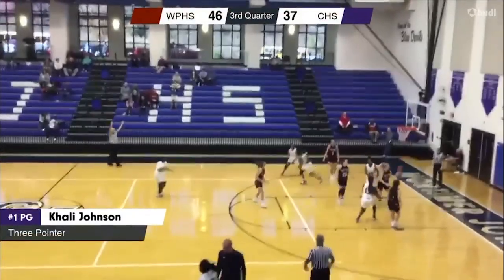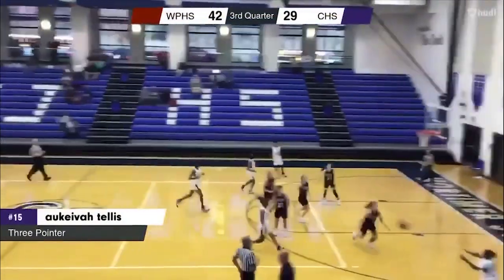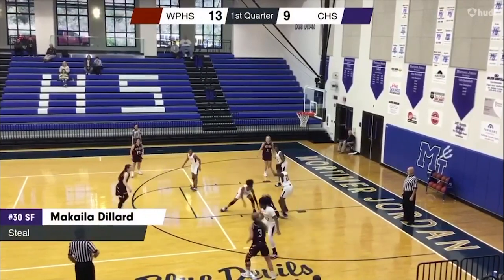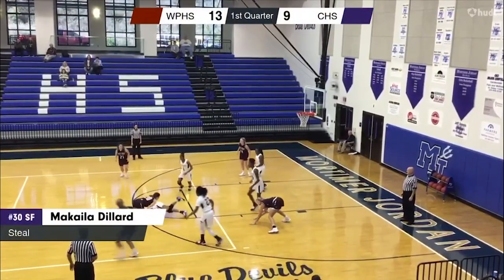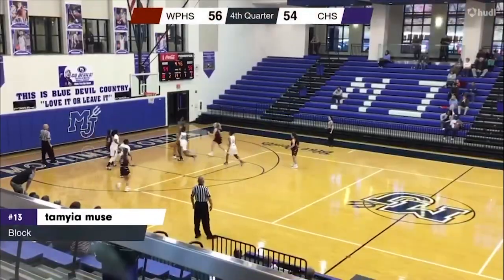On the other hand, our Lady Cougars have been struggling a bit, starting the season 0-3. Last weekend, our Lady Cougars traveled to Mortimer Jordan to play against West Point High School. Even though they were defeated with a score of 61-64, they fought hard after halftime coming back after being down 29-42. Tamai Muse had 18 points, Akiva Tellis had 14 points, and Kaylee Johnson had 11 points.